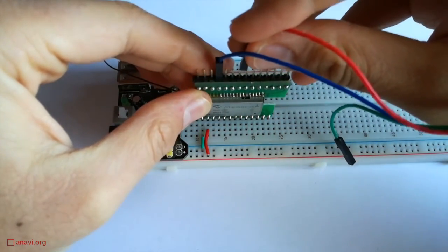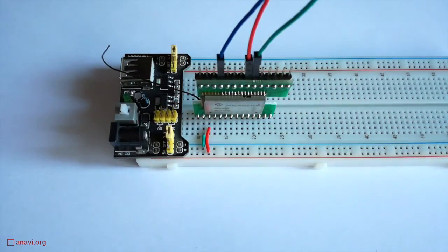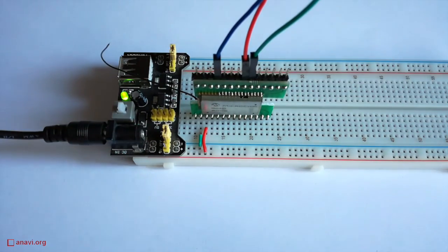I'm using the text-based serial port communication program called MINICOM. There are a lot of configurations to get the RN2483 working. Therefore pay attention and have a look for details at the description of the video.